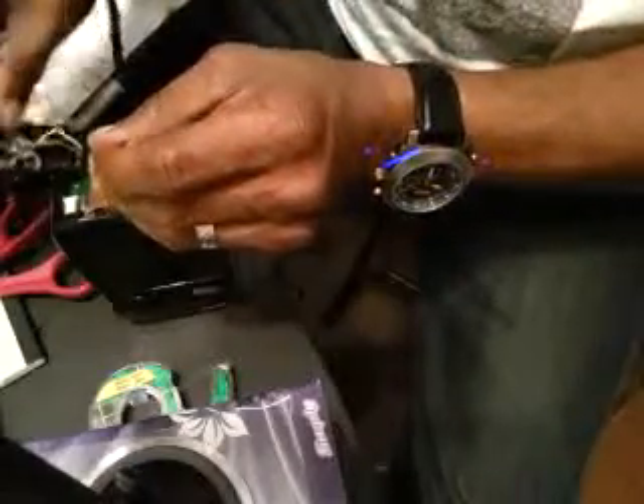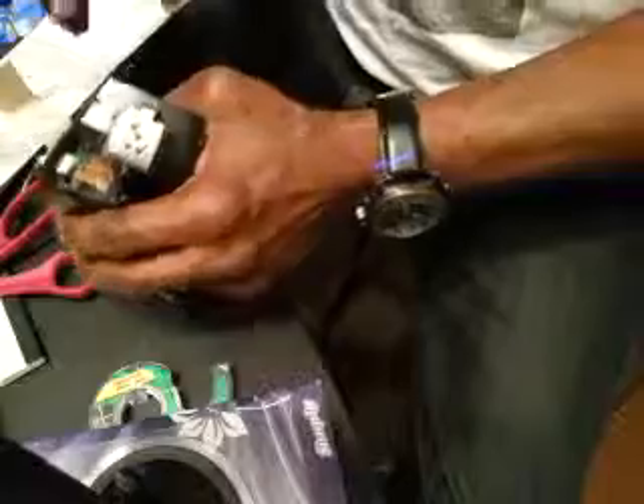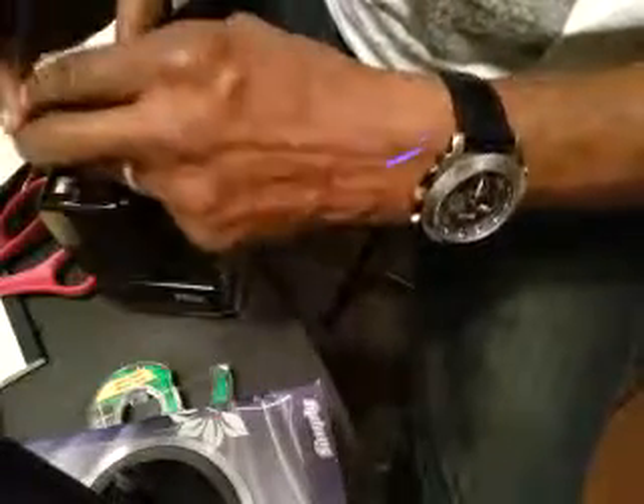I should disconnect the harness right here, but I'm going to do this without. And make sure that you don't have any batteries in it — power down.